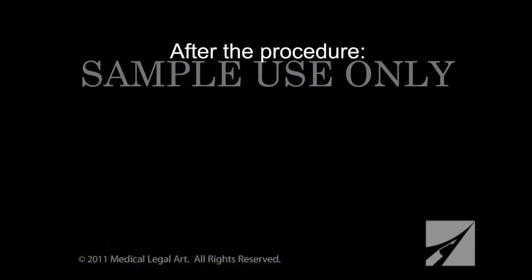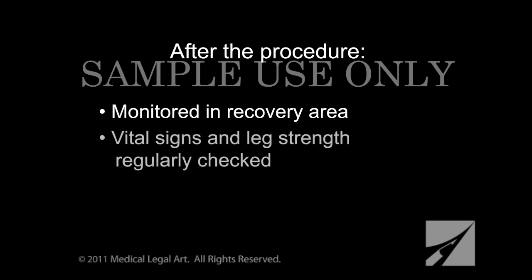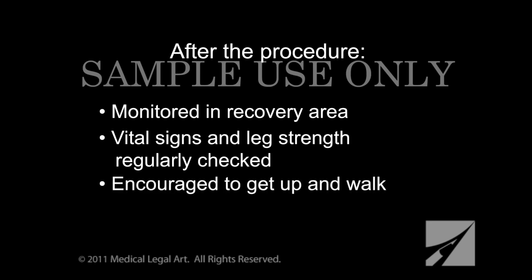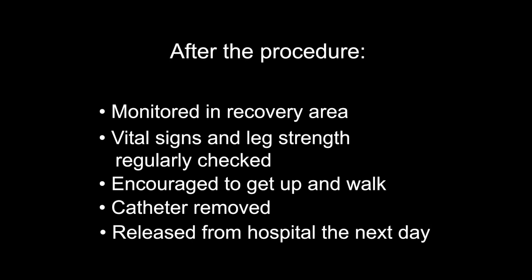After your surgery, you will be taken to the recovery room for monitoring. The nursing staff will regularly check vital signs and the strength of the leg on the side of your surgery to be sure the nerve has not been severely injured. You will be encouraged to get up and walk as soon as you feel comfortable. If a catheter was inserted before your surgery, it will be removed before you leave the hospital. If you've had an uncomplicated discectomy, you will likely leave the hospital the next day. Laminectomies performed for other reasons may require longer hospital stays.